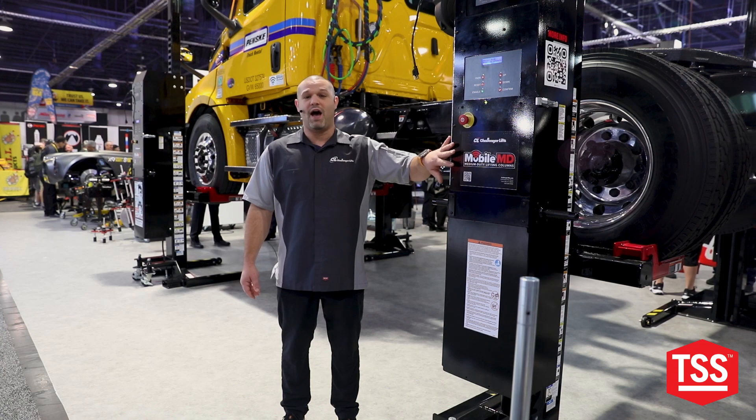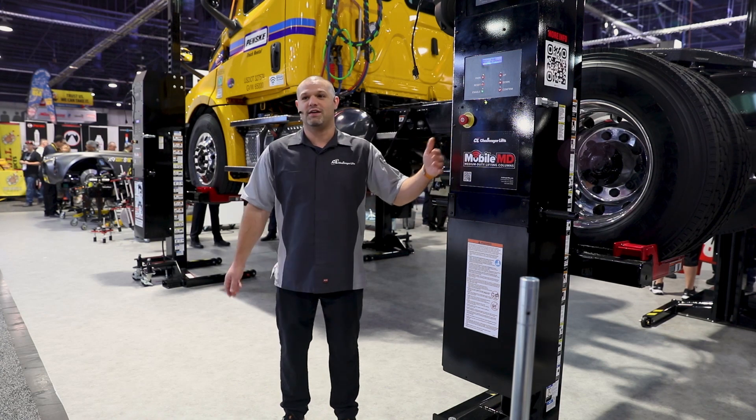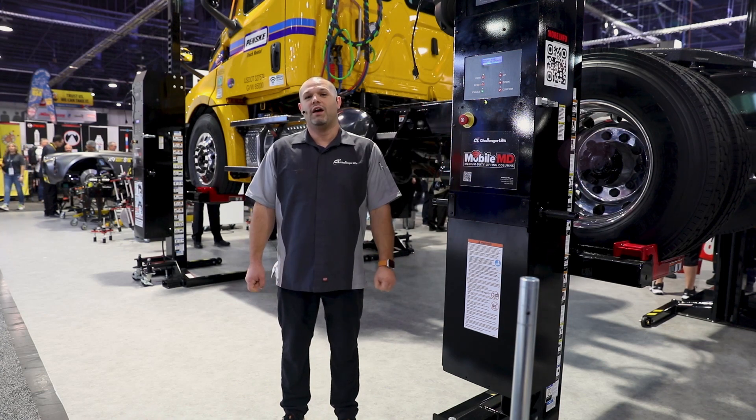So again, at 20,000 pounds we are capable of putting semis and more up into the air with ease.